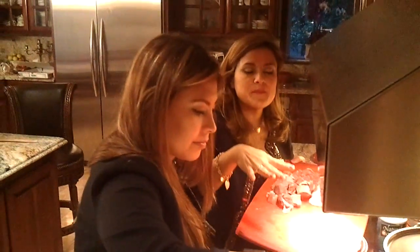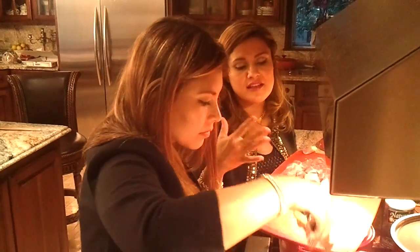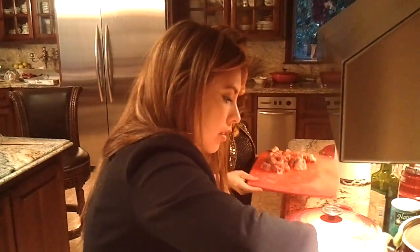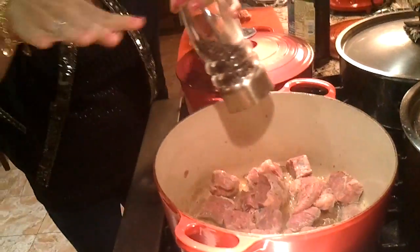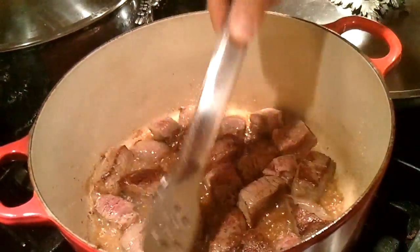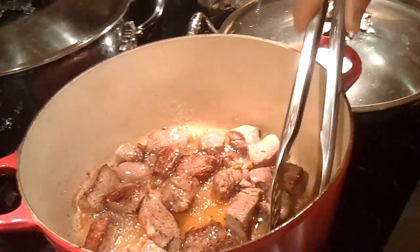And if you don't have enough room, you can just do batches at a time, because if you put too much meat in there it will steam. So Anthony's turning our meat — see how caramelized it is? That's when you know it's ready to be turned, and that's what we want. They're all sided, so we're just crisping up all the sides of the meat.